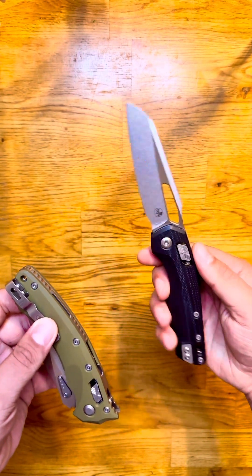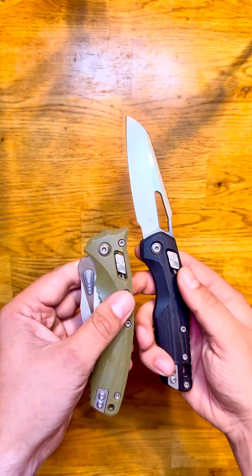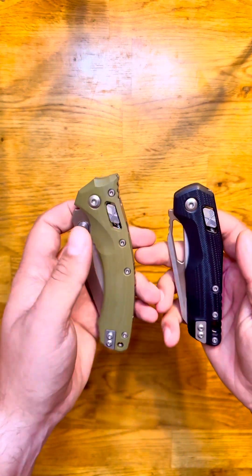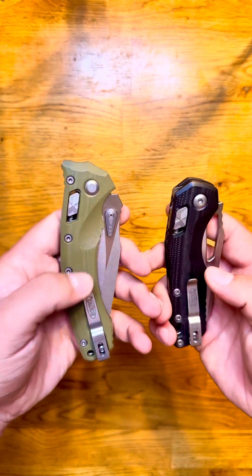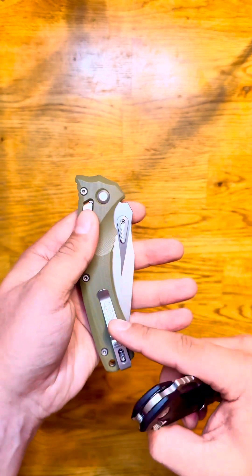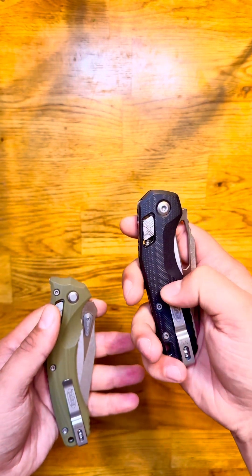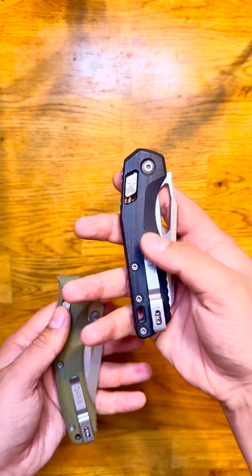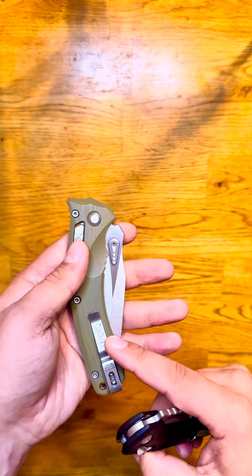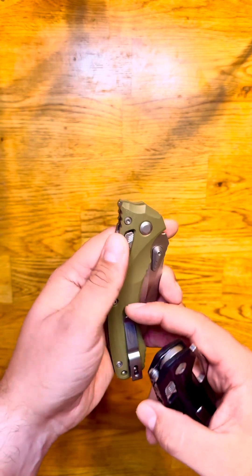I've been loving that first run MSI ever since, but I hadn't yet experienced the smaller Ram Lock or the newer deep carry clips. Comparing them, the retention on this new one is amazing. I was always fine with the original clip, but I could 100% see people's gripes about the originals having a little too light of a detent. They've really upgraded their deep carry pocket clips — this new one is so much stronger.